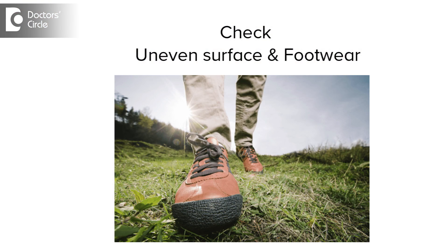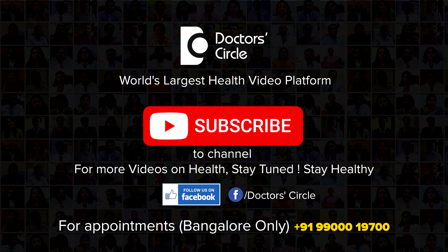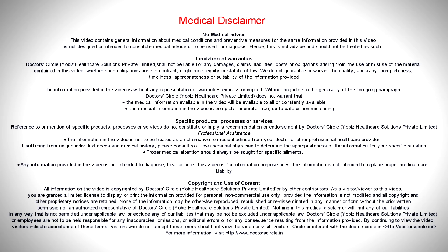Prevention would be to make sure you look at where you are walking, because when you are walking on an uneven surface, you are more likely to twist your ankle. Many a times there is a small pothole which makes you twist your ankle. So you must be aware of where you are walking and what kind of footwear you are wearing, so that you try and avoid it.